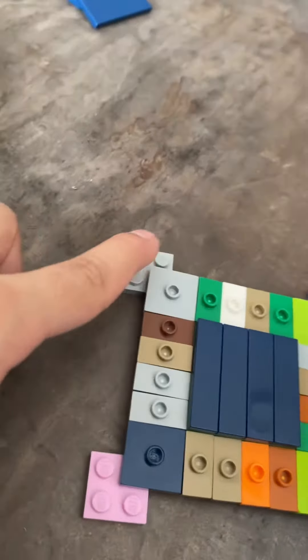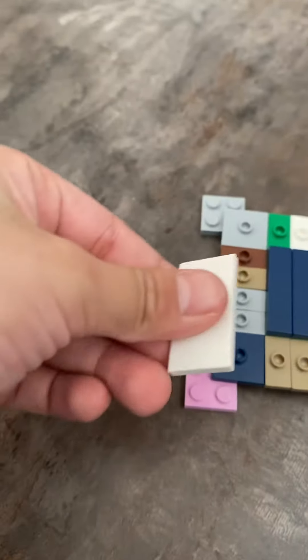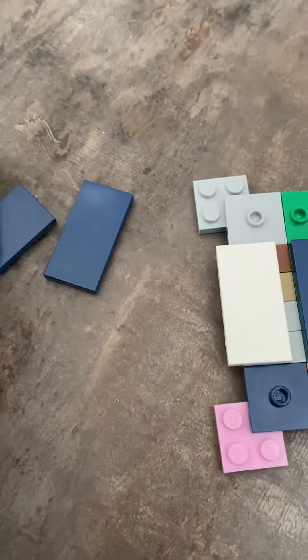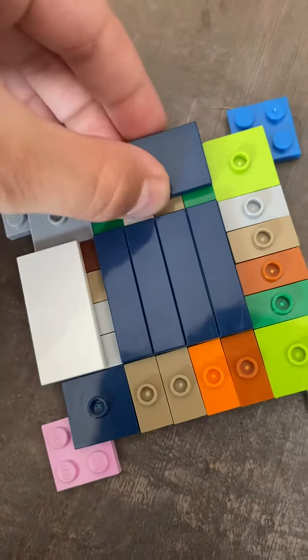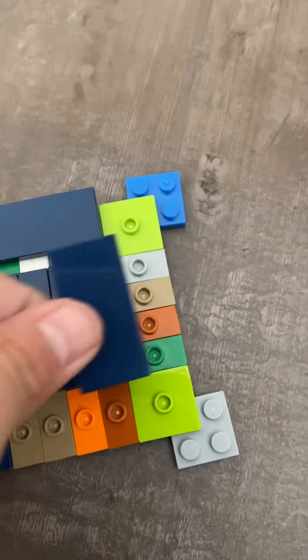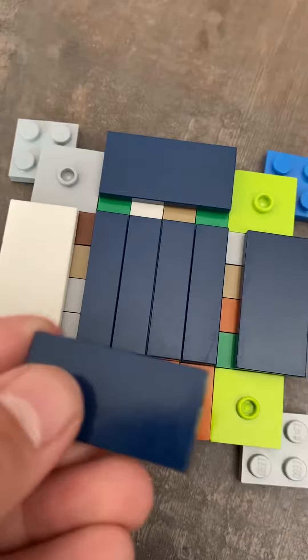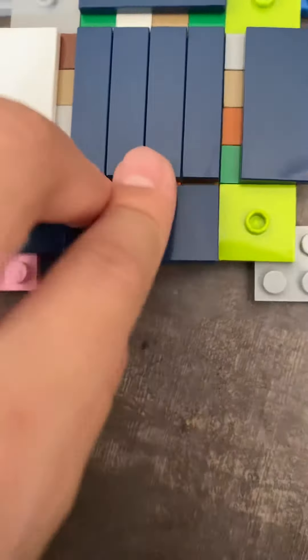Okay guys, when you're done with that, put all of these on each corner. Then take these tiles and put them on the middle one. Put this one there, and put this one here. There we go. And then put this one there.